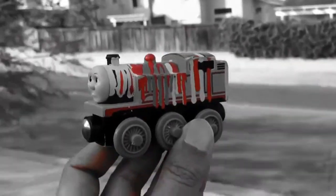Just wanna see how it looks with its red color. This is how it's gonna look.